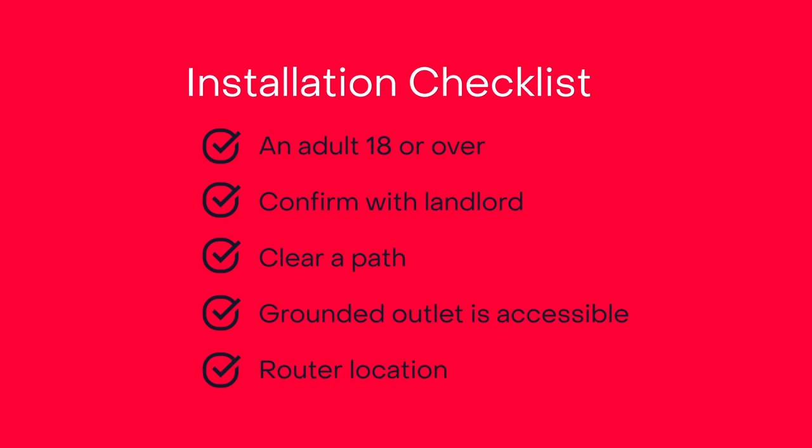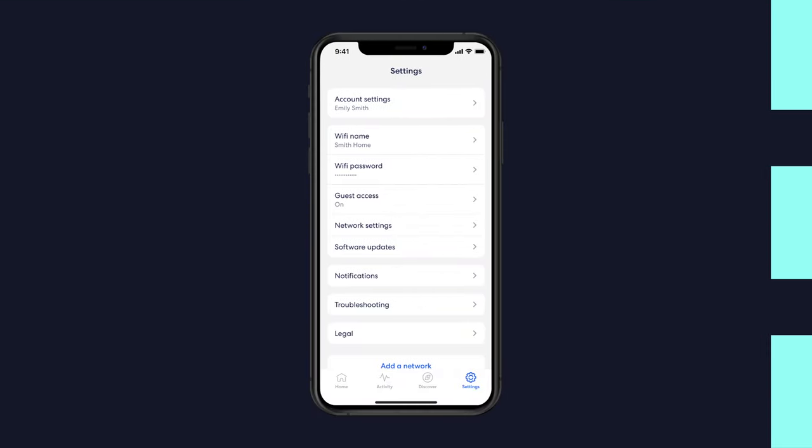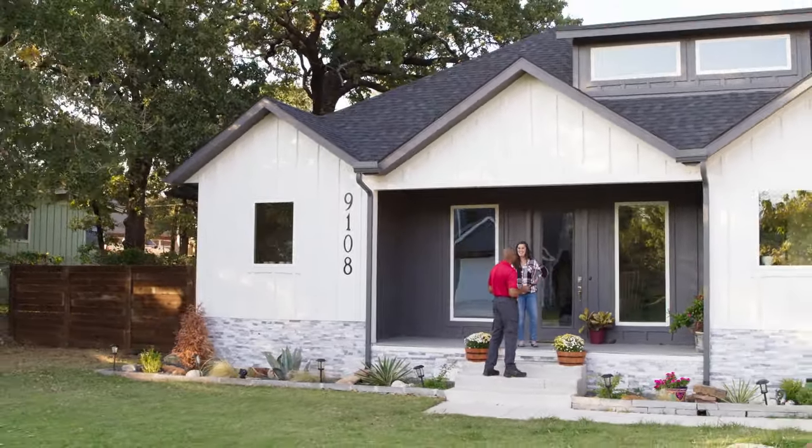Decide where you want to put your router and clear the area of clutter. Your technician will run wire from the ONT to the router. Before leaving, your technician will test the signal strength with a Wi-Fi scanner. Don't forget to make note of your network name and password — this can also be found in the Eero app. Once the fiber is installed, all you have to do is start enjoying FiberFast Internet.